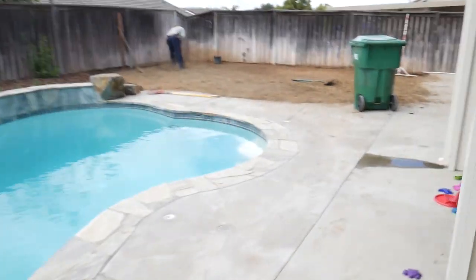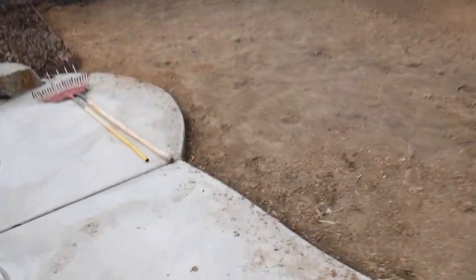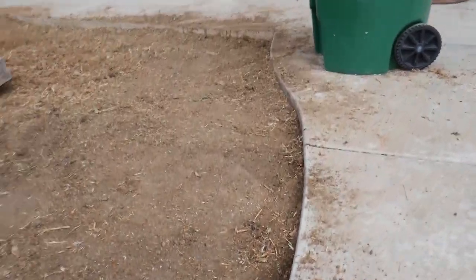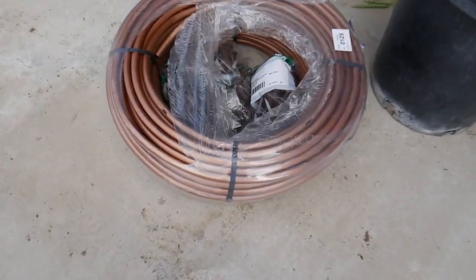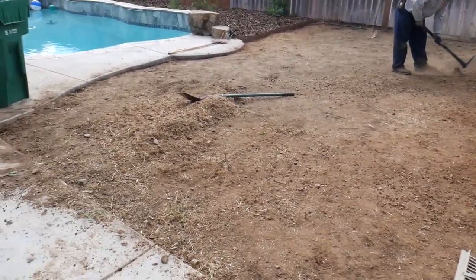We have a pool area right here, and this is going to be the grass area back here. We're prepping the future grass area, getting a nice grade so the grass ends up going right up against the concrete. Then we're going to install a Rainbird subsurface drip irrigation system in a grid all along here.